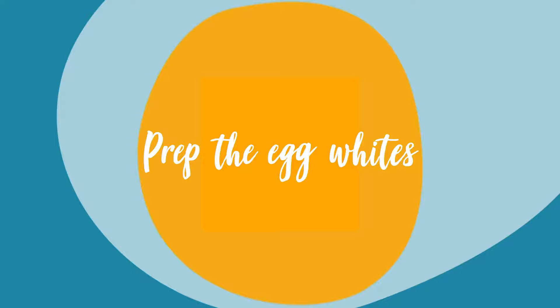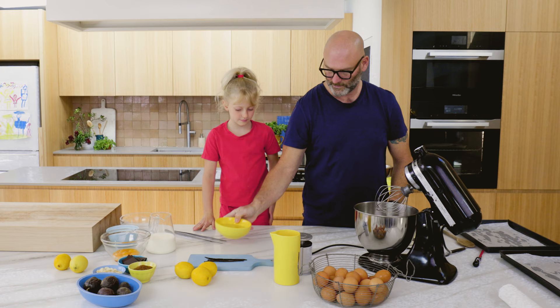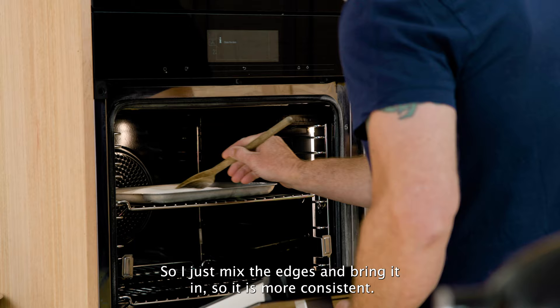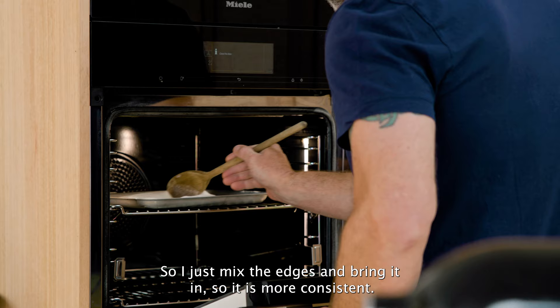Meanwhile the sugar is cooking, we're going to put our egg white on the mixer and start mixing. I bring in the edges so it's more consistent. You can see the edges start to caramelize a little bit, so the sugar is ready to come out.